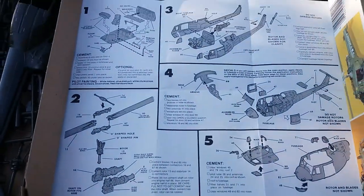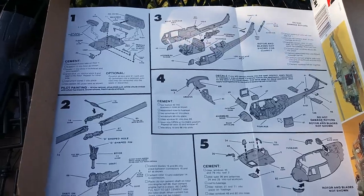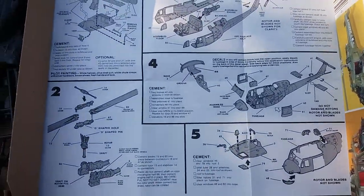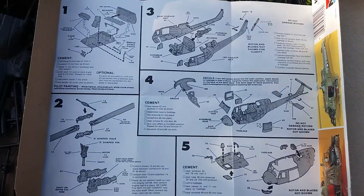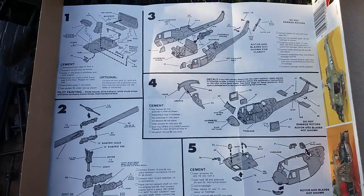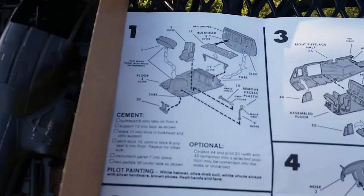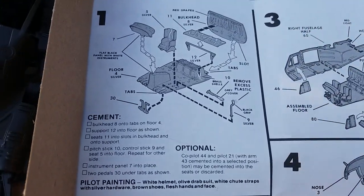Alright, sorry — just had to hold these down so they don't fly away in the wind. You can see there the instructions — small little sheet, I think it's like six steps. I'll go ahead and take you briefly through the steps so you can see for yourself.